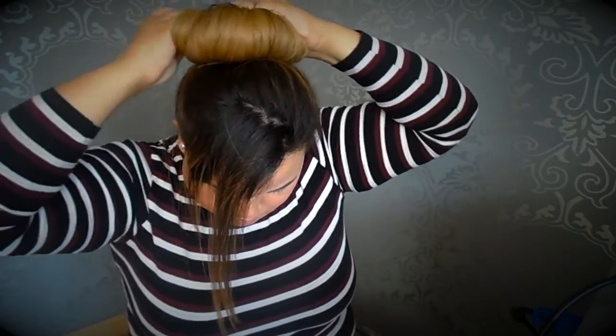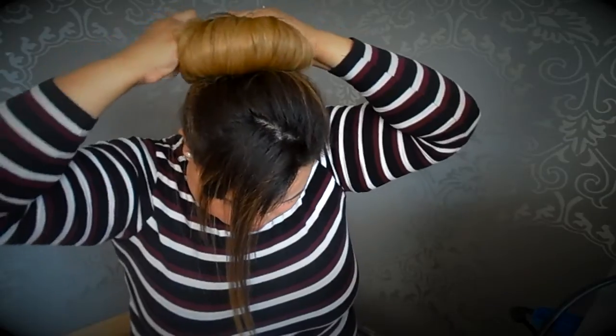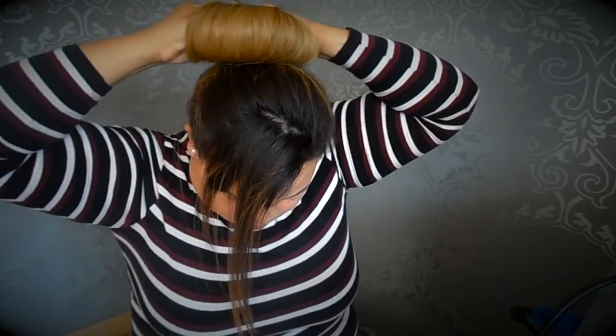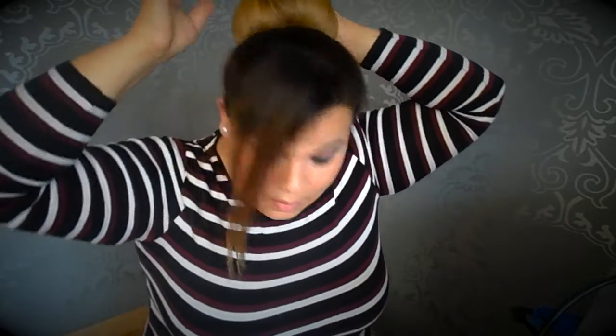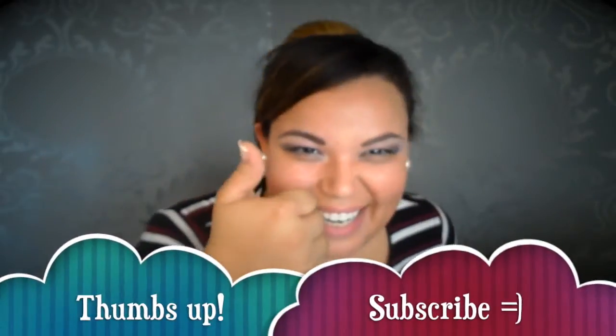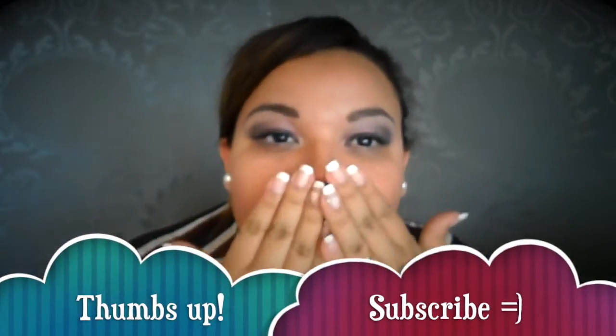That looks easy, doesn't it? And it is! Now just click the donut closed and spread the hair out. I found this donut much easier than the regular one. What about you guys? If you liked, don't forget to thumbs up and subscribe. See you in the next video! Bye!